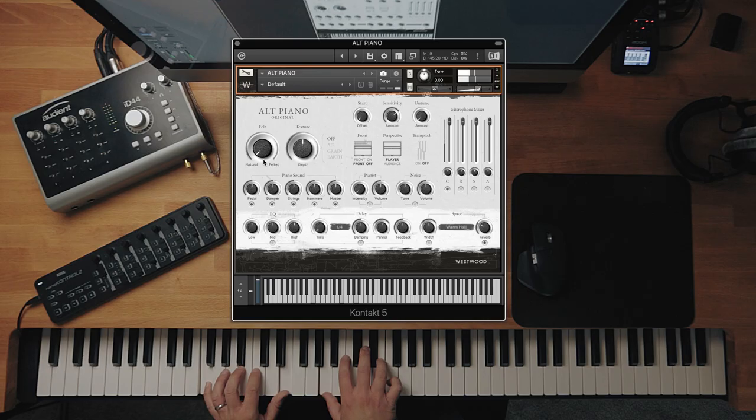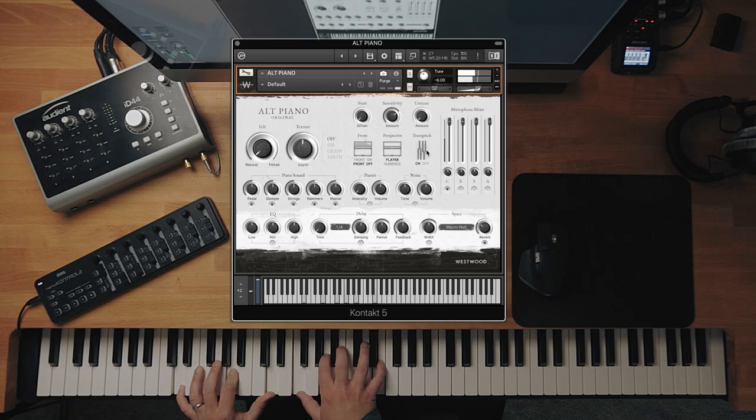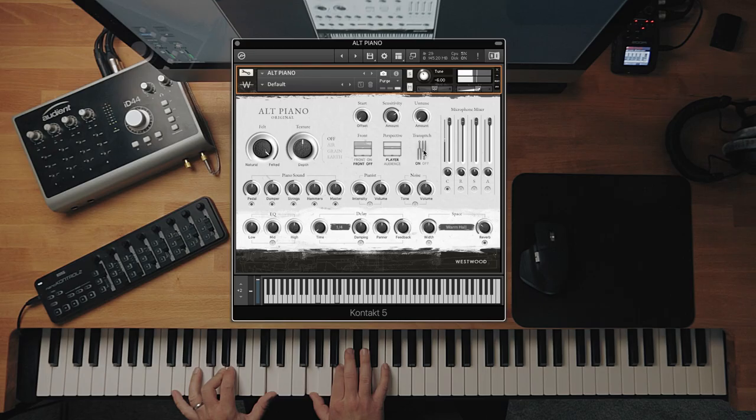So let's demo it on the natural: without, and then with. And let's do it with the felt samples as well — with off, and then on. There's no way to achieve that sound — you can't do it with EQ or high-pass filters. That's just what samples sound like pitch shifted down but transposed back up. You can do that manually by using the tune control and adjusting transposition, but it's just so nice to just click it and immediately alter the sound without having to think about it.